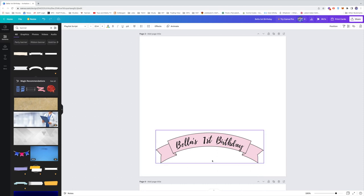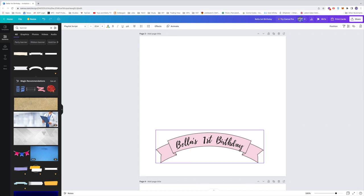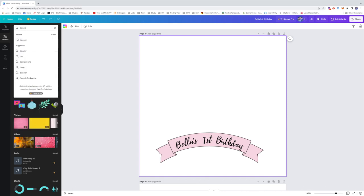Here is how I created Bella's first birthday banner on the cake topper. First, I selected elements and typed 'banner' — you'll see there are different kinds of banners you can choose from. I selected an arc banner.